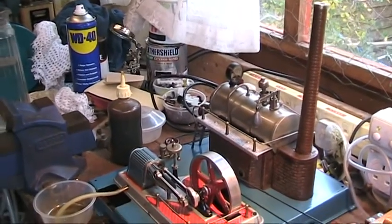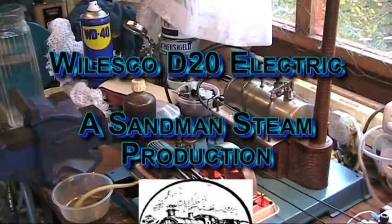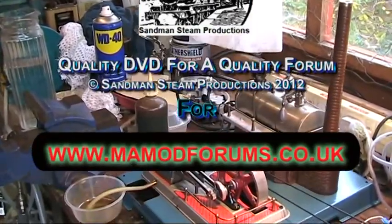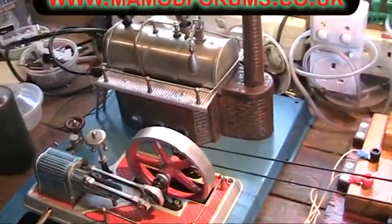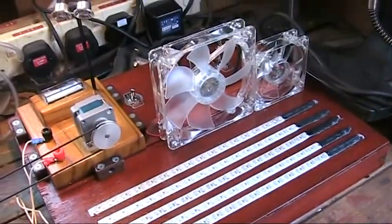On the table today, hooked up to the light board, is my Walesco D20 Electric. I've never hooked this up to anything before — I've only tried it once and it seemed to work fine. And I've got it connected up to Blue Thunder there, and of course the light board.